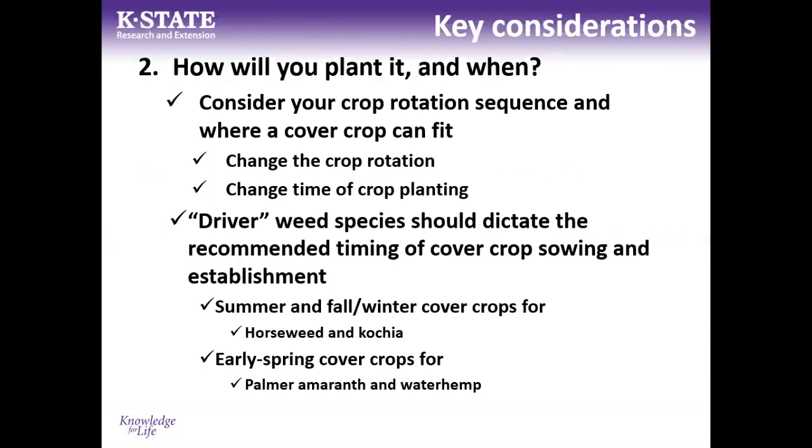The driver weeds we have should dictate timing of cover crop establishment. For kochia, spring-seeded cover crops aren't very helpful because kochia emerges at the same time. Horseweed in our area is also a fall-emerging species, so late summer or fall-winter cover crops are much more effective against it. For pigweed species and other summer annuals, fall cover crops work well, but early spring March-seeded cover crops have been successful at producing persistent residue to suppress palmer amaranth and waterhemp.